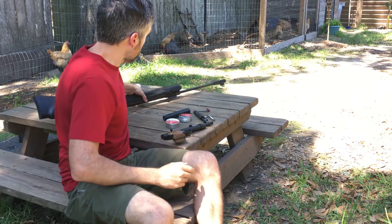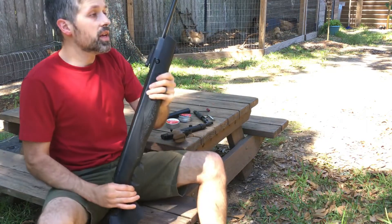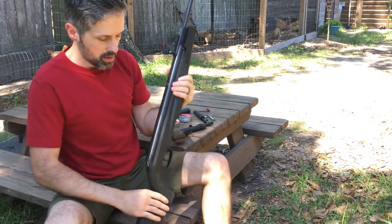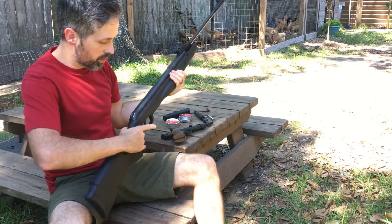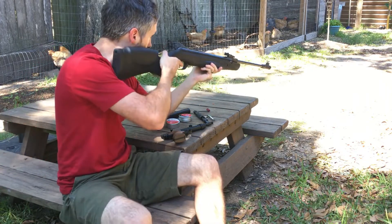Now for the Walther Paris — this one has an automatic safety on it. Go ahead and fire this thing — you'll hear it reverberate throughout the neighborhood. Definitely don't like to shoot this one without a suppressor in my backyard.